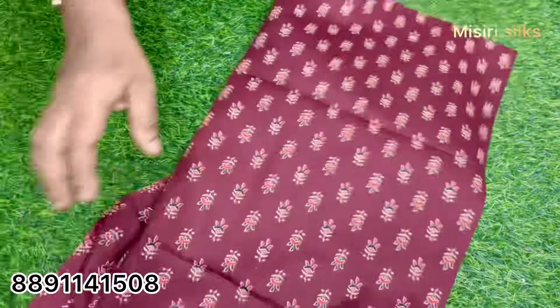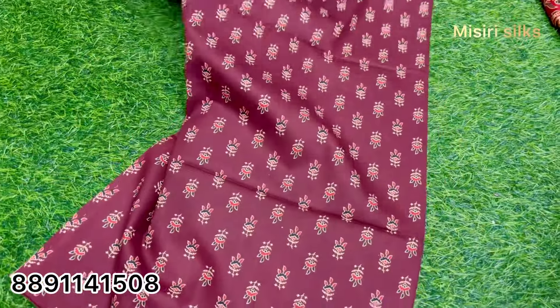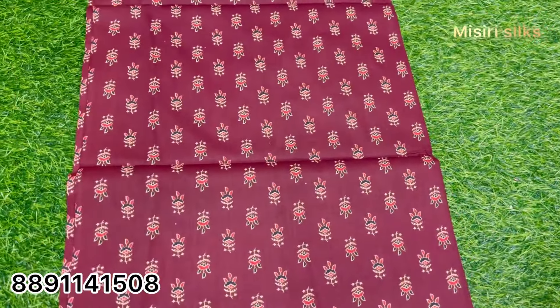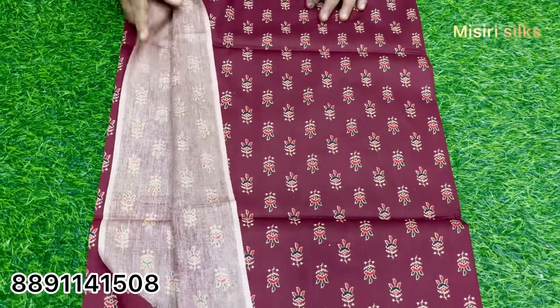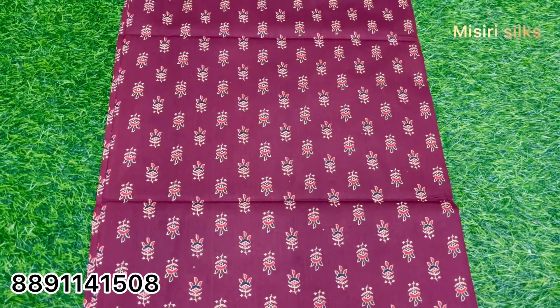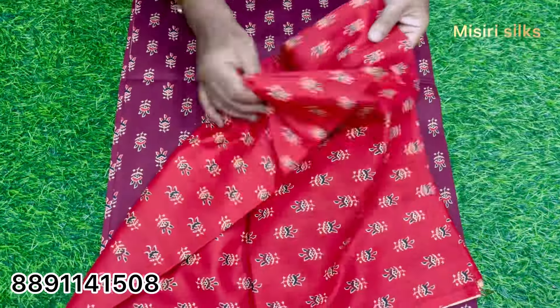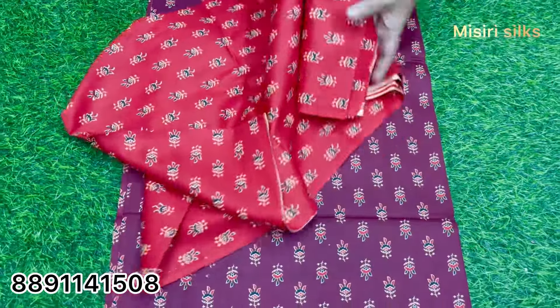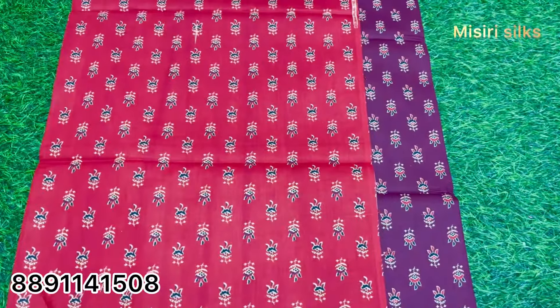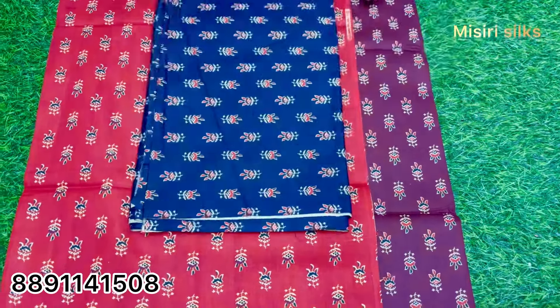We are going to keep the tree-dressed. It will be 273. We will keep the tree-dressed and we're going to keep it. I'll add a little more for a year. I'll add 73.